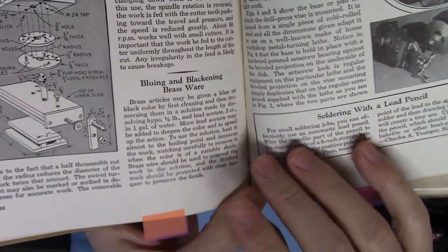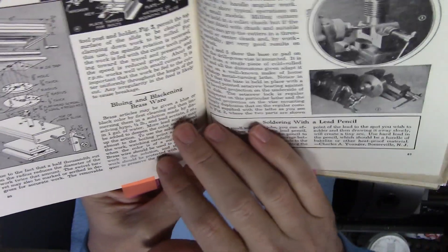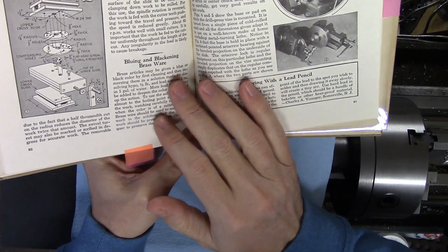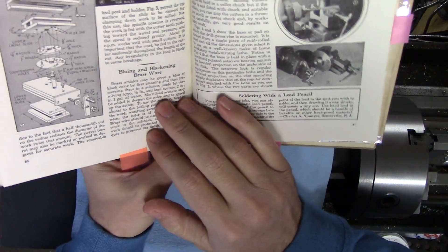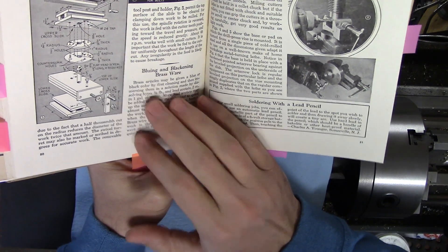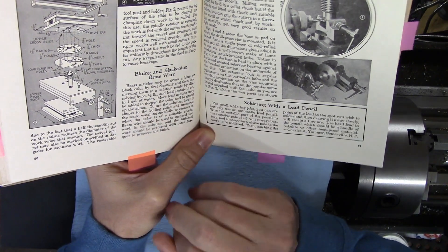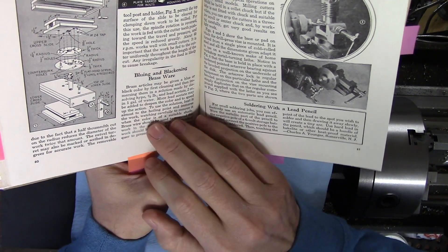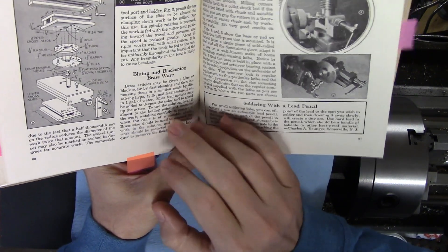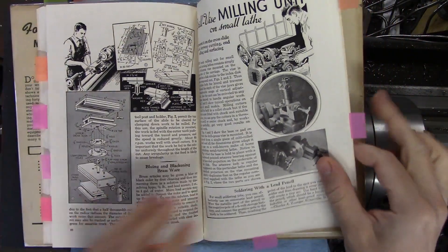Here's one that I definitely tagged in orange: 'Bluing and blackening brassware.' The gist of it is a homemade solution for blackening brass or giving brass a patina. The recipe calls for hypo — a development chemical for silver photographic negatives — and lead acetate. You dissolve those in water, and if you need to, just add a little more lead acetate if you're not getting enough activity. I'm sure that's totally super healthy and OSHA approved.